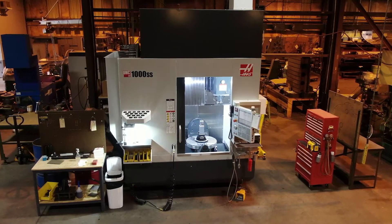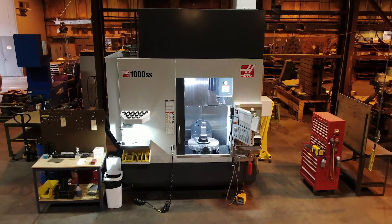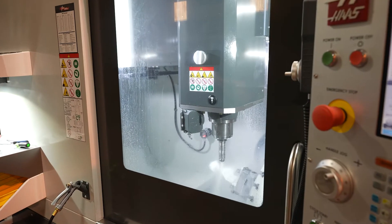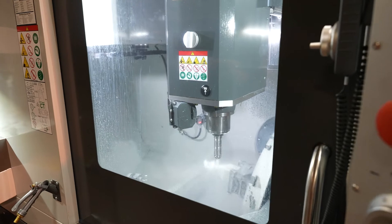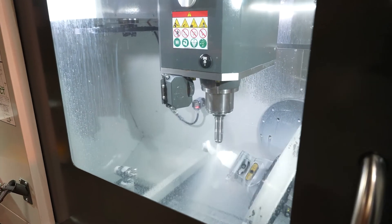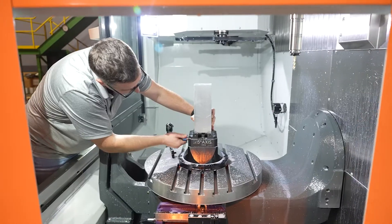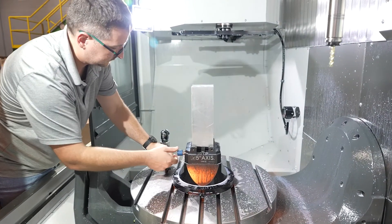On the UMC, we spec'd it out — we wanted every option available. This was a new entrance for us; five axis is a whole new world. The way I spec'd that machine, I call it my Swiss Army knife. There's basically nothing that I couldn't figure out a way to sit on that machine, quickly adapt, tool, and run a part out on.